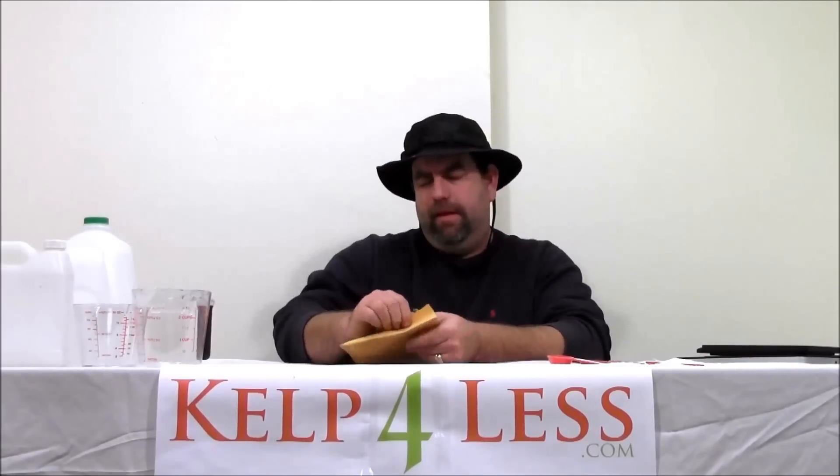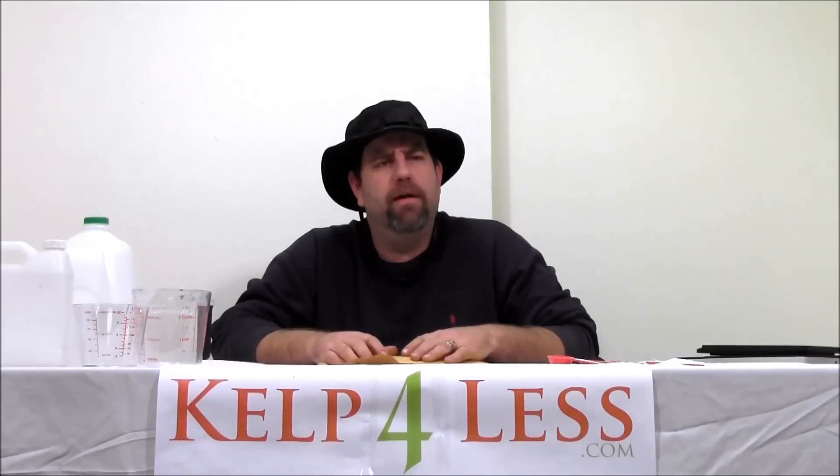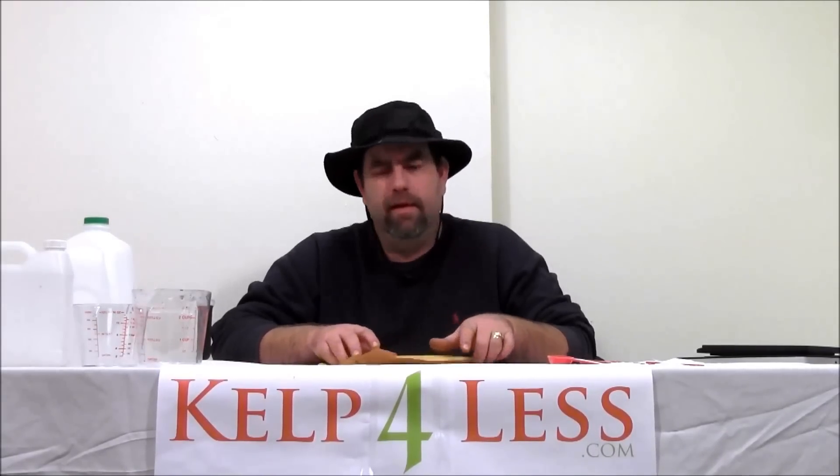I'm not going to spend a lot of time on this product just because there's so much information on it on the internet. We just want our customers to know that we ship rapidly and we're here to save you money. We buy in bulk and repackage in smaller quantities and ship quickly.